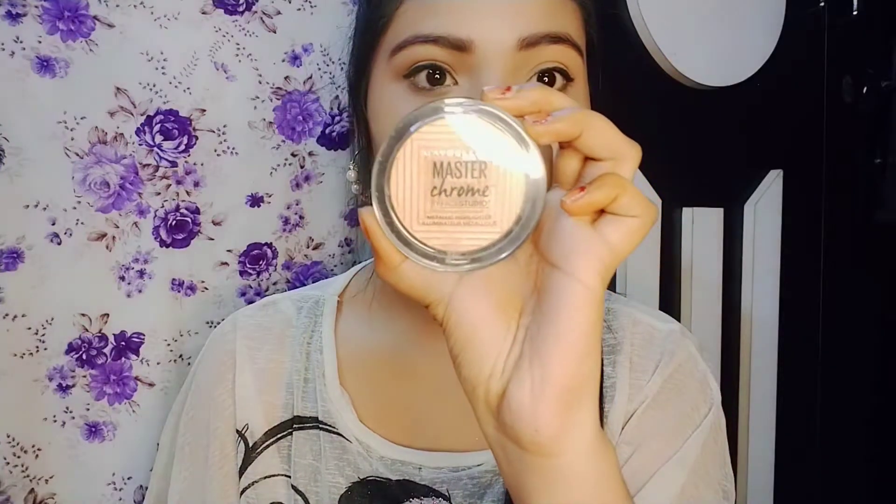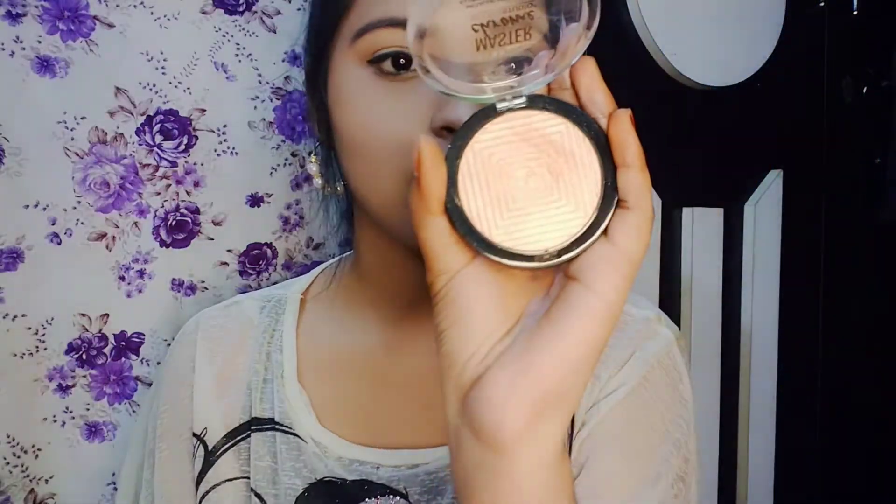Next is Maybelline. Here I have a mask, black color, and I will apply it on my face. This is a powder highlighter — I have a layer. I will apply it with this brush.